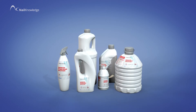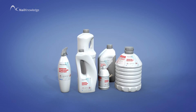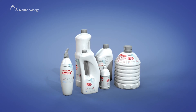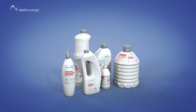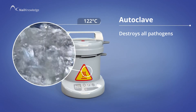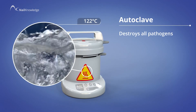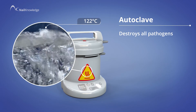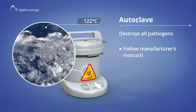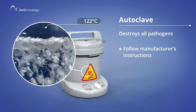This is relevant to the dilution and length of time immersed, but remember only after cleaning. The highest level is sterilisation, and this needs an autoclave that will destroy 100% of all pathogens. Again, this protocol needs to follow manufacturer's instructions.